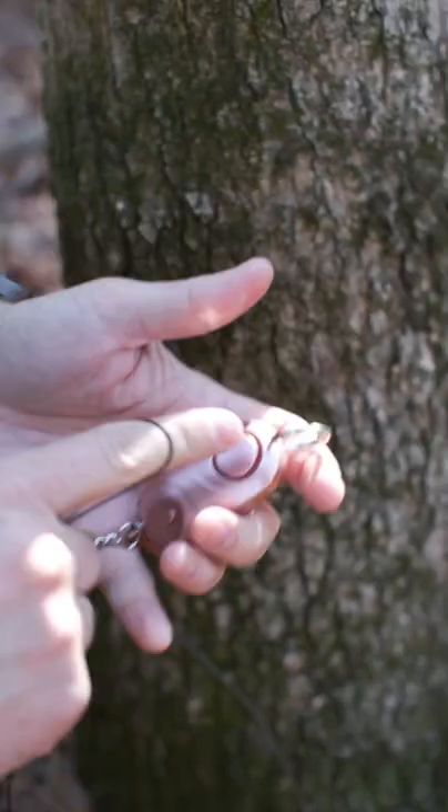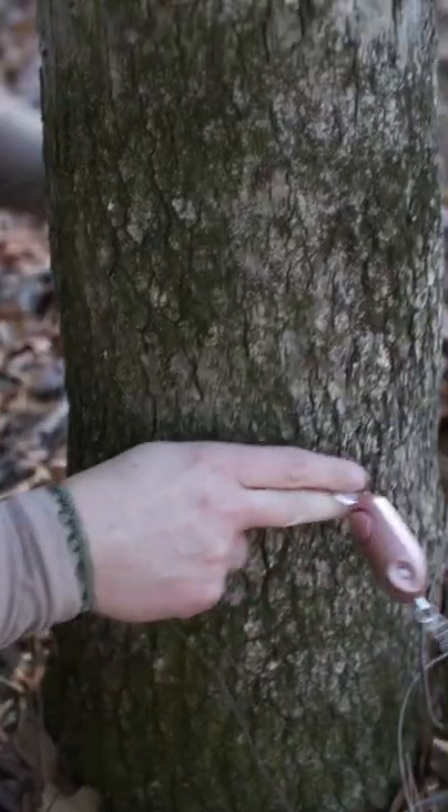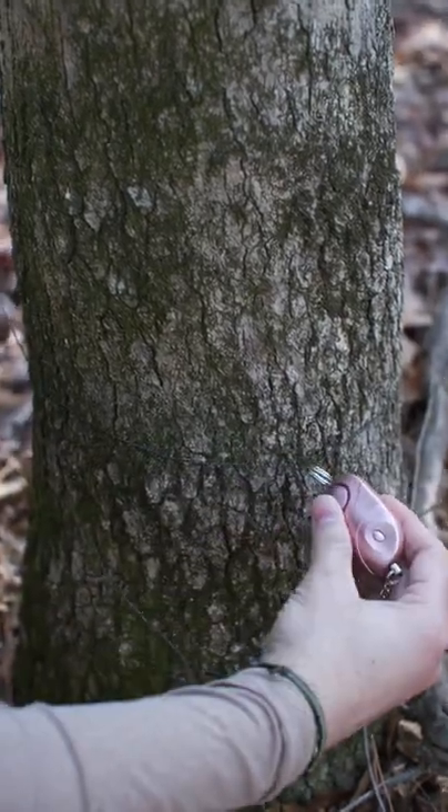The first thing I did was remove the keychain portion from this side and put it on this side, that way I have something to tie to and I can secure it to the tree with that section.